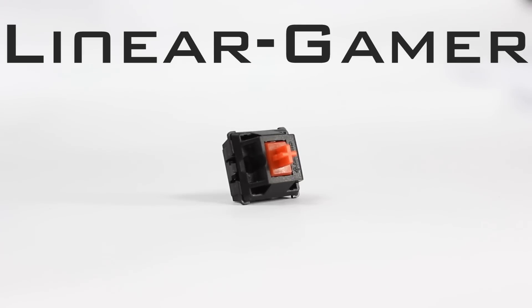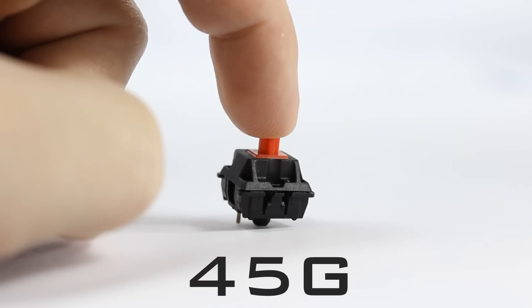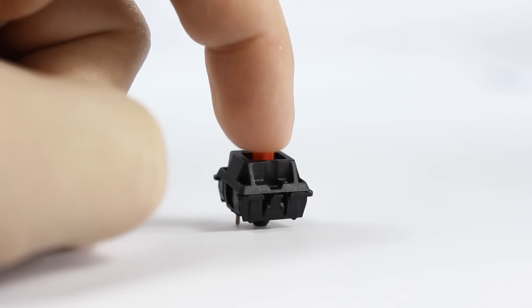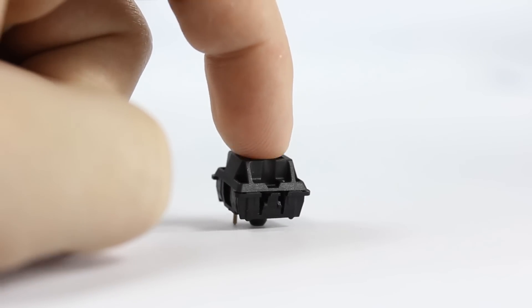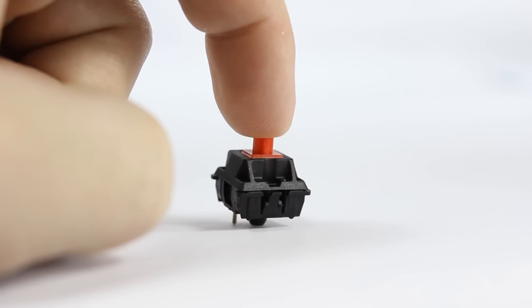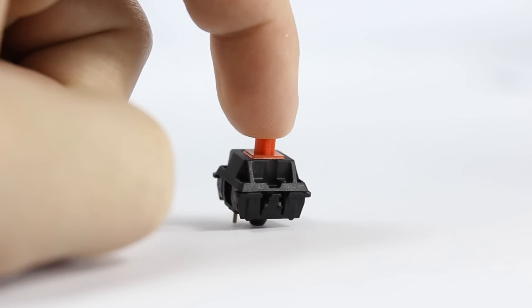Let's look at the Cherry MX linear switch type. These switches are considered a gamer switch because of their linear action — there is no type of tactile feedback and it basically feels like you're just pushing down a spring. The Cherry MX Red switch requires 45 grams of force to activate. Even though it's the same amount of force as the browns, it feels lighter due to its linear action, which is why it's labeled as a gamer switch. Gamers tend to like that linear feel, and because it's a linear switch these are also very quiet.